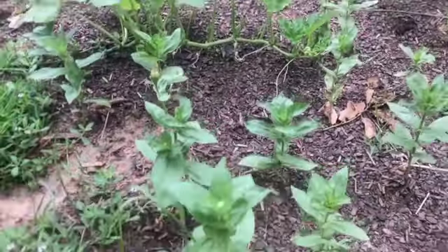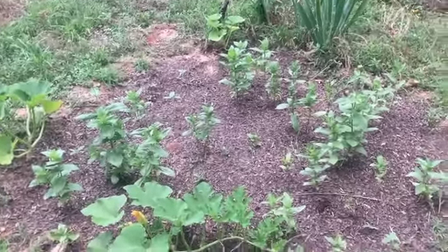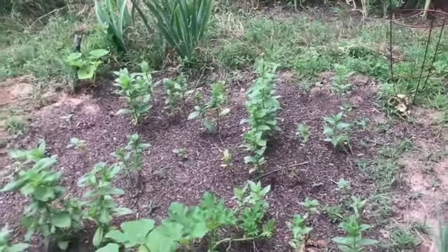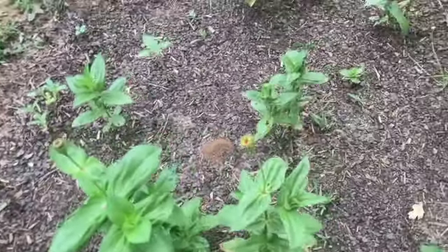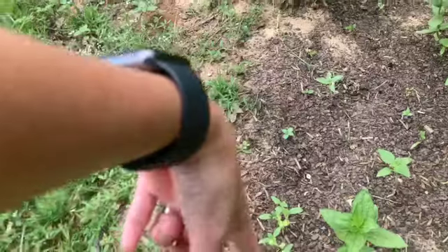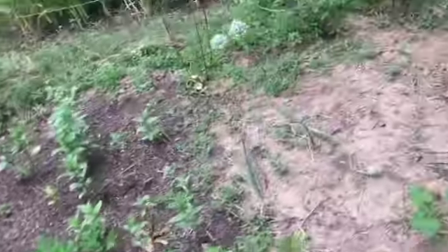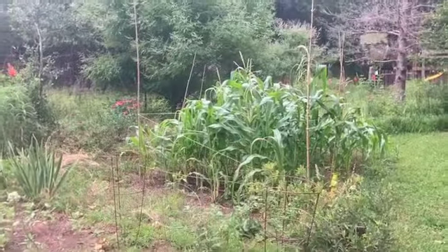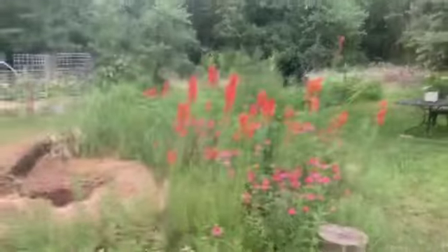Over here I have some zinnias planted. My germination was kind of spotty — some just didn't germinate well or the seeds moved — but they're starting to take off and I have some blooms I need to pinch off soon. I have some sunflower seeds thrown in to help fill out the space, and more pumpkins. Once that corn comes out, the watermelons will spread out and I'll add more sunflower seeds.